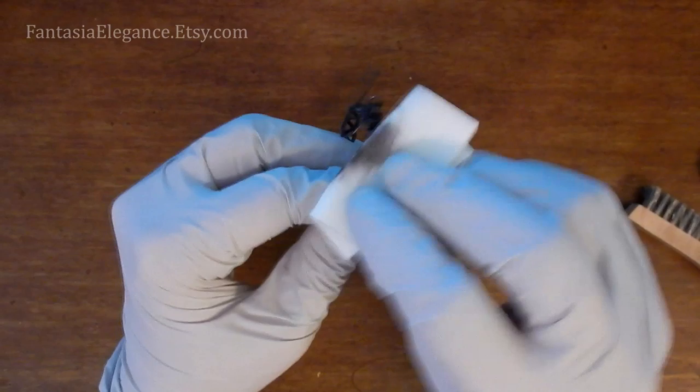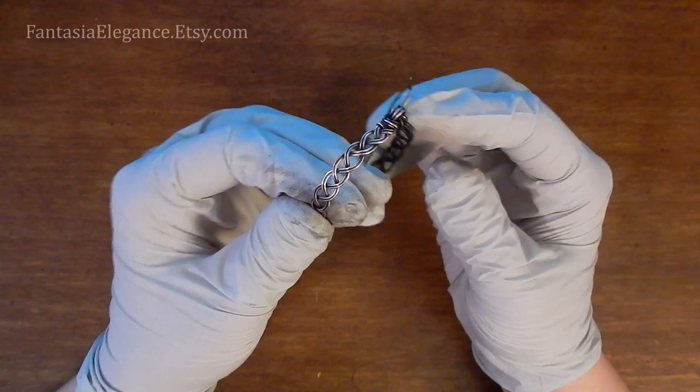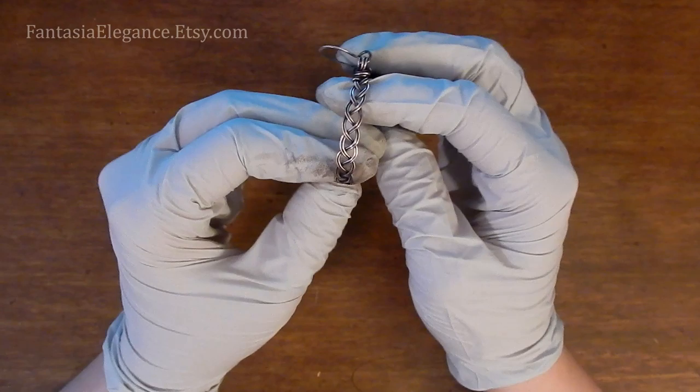And that is what you wind up with — there's a big difference from what we started with. I just think the Liver of Sulfur patina treatment adds this amazing depth and richness to copper. I really enjoy using it — it's a lot of fun and you get some really neat finishes.